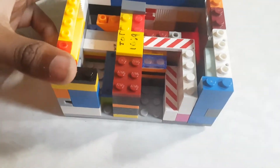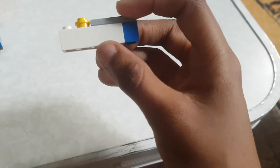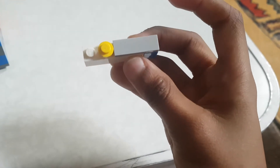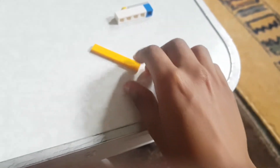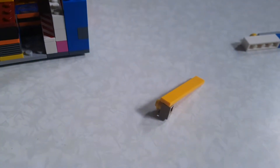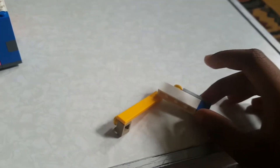When you do that, everything should look like this. Now you'll need to make the button system. You'll need these pieces - I'll give you a few seconds to build this. Now if you've built that, you'll need a piece like this. After that you'll need a 1x6, then attach this to the 1x6 like this.